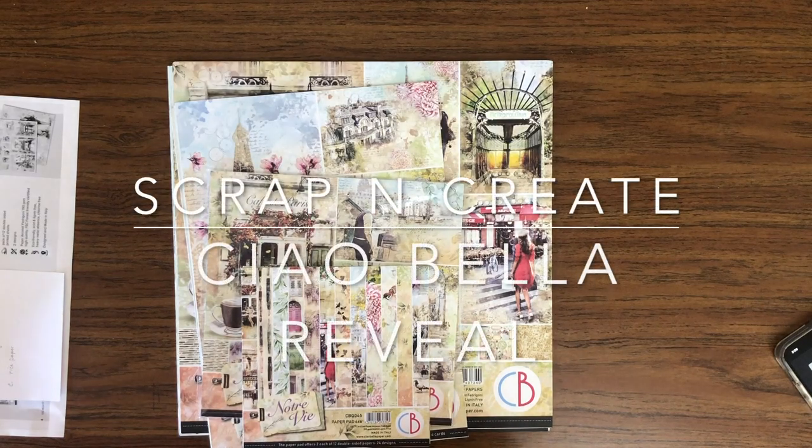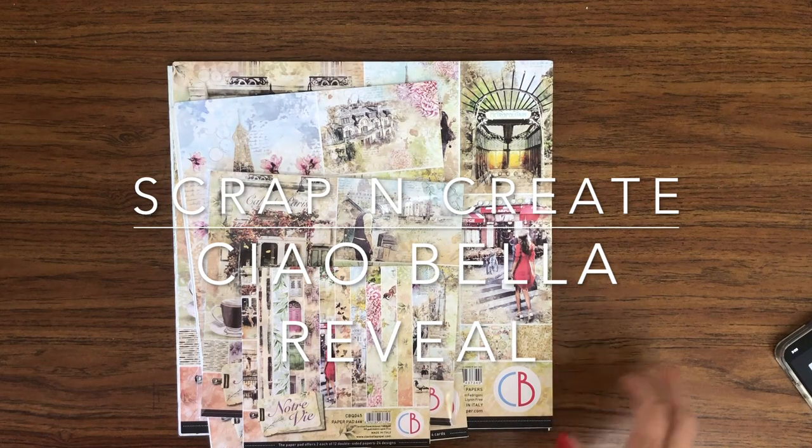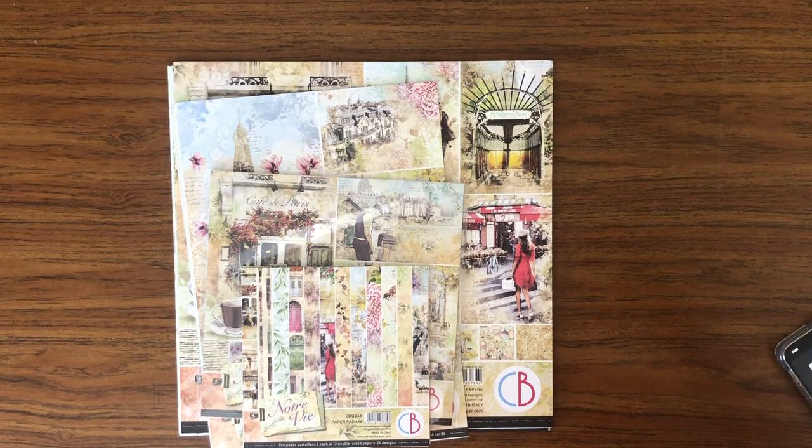Hey everyone, it's Daphne from Scrap and Create, and today I'm here to reveal the latest collections from Chow Bella. There's three new collections: Notre Vie, Sign of Times, and Aesop's Fables.